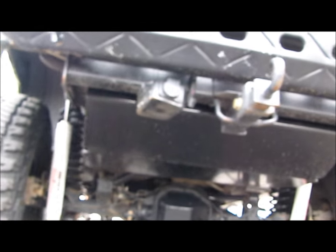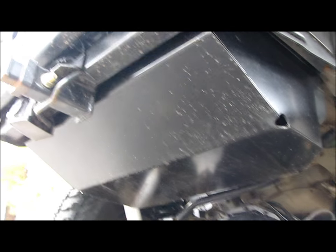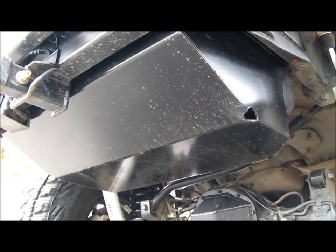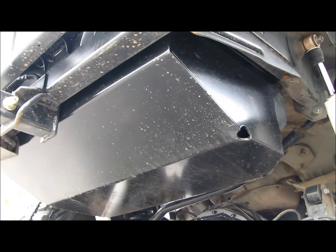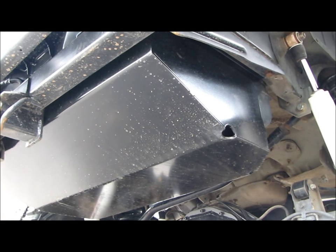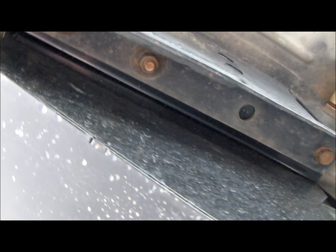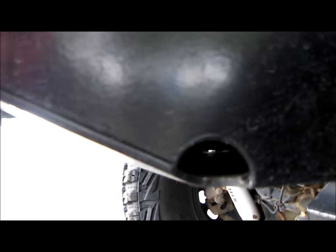Super easy to install. I did it with a buddy which made it a lot easier because this thing is way heavier - I think it comes in at least 65 pounds. What I used was a jack and a piece of wood to get it up into place, and my buddy helped situate one side and get it lined up on the studs while I did the other. Then we made our own rotation going back and forth to get everything tight and even.